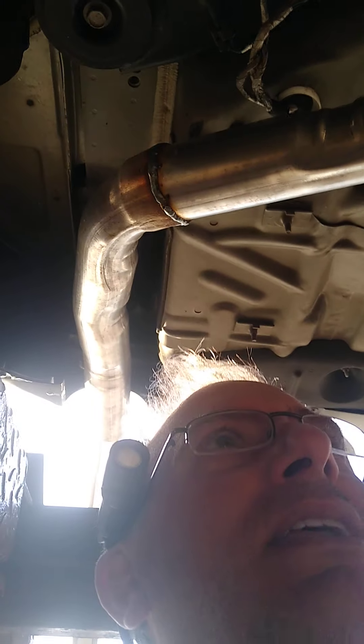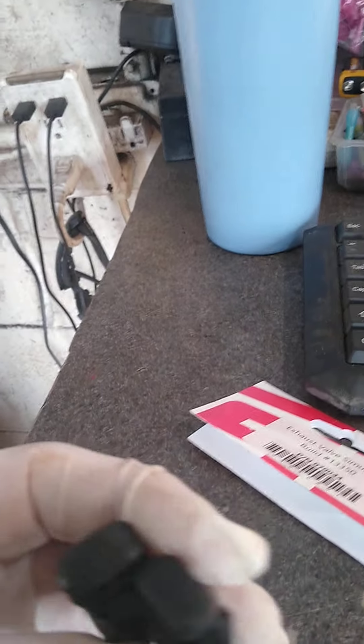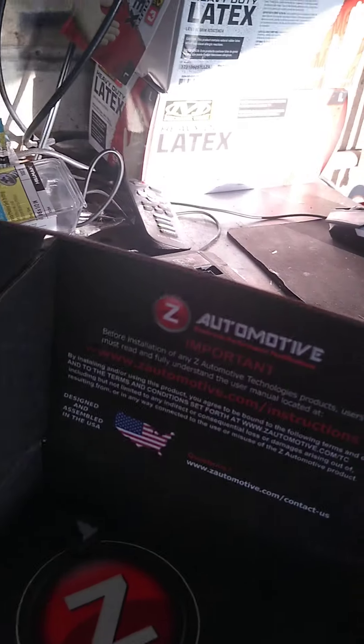Started it up again — no code. I know it goes through a series of checks for about 20 minutes, but I believe this Z Automotive module works versus the others. We actually called them and asked if they work for 2021s — they told us no, so they let us return the second GrimSpeed set. I'll keep those for an older model.